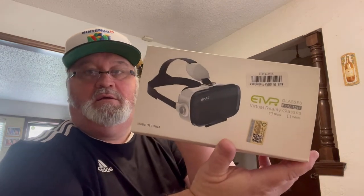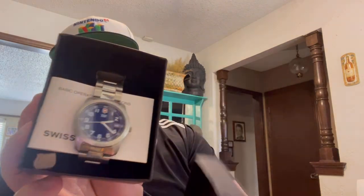Some virtual reality glasses. And a Swiss Army watch.